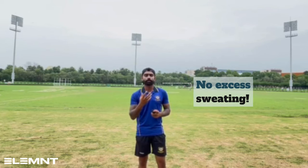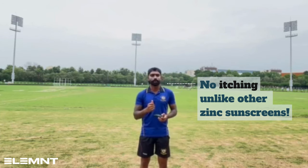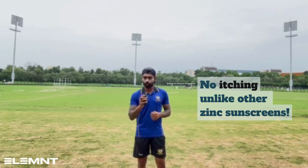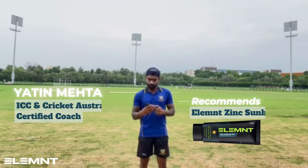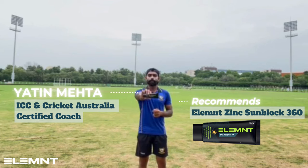Now with such thickness you've covered all your face, and at the same time I don't have any sweating issues. Moreover, there's no itching or weird feeling. I must say this is one product which is my favorite. I'm very satisfied that I've chosen Element Zinc, and I want you all to try this zinc — go for it!